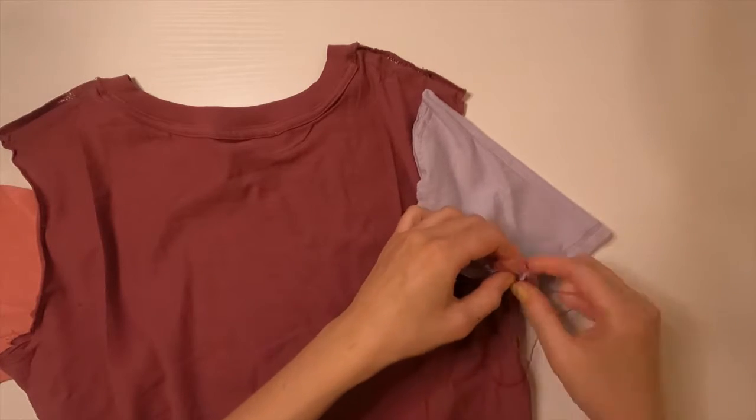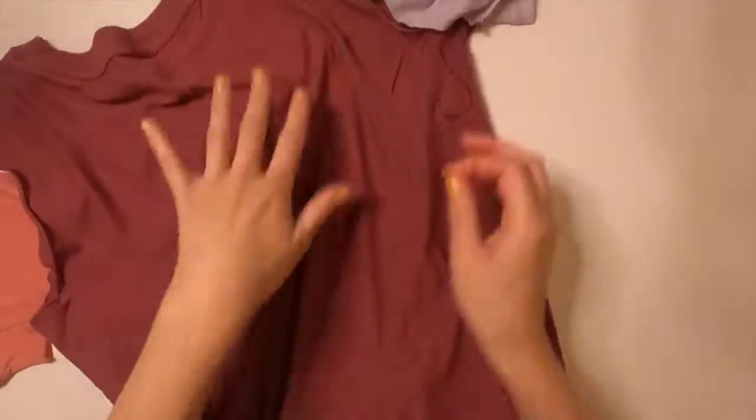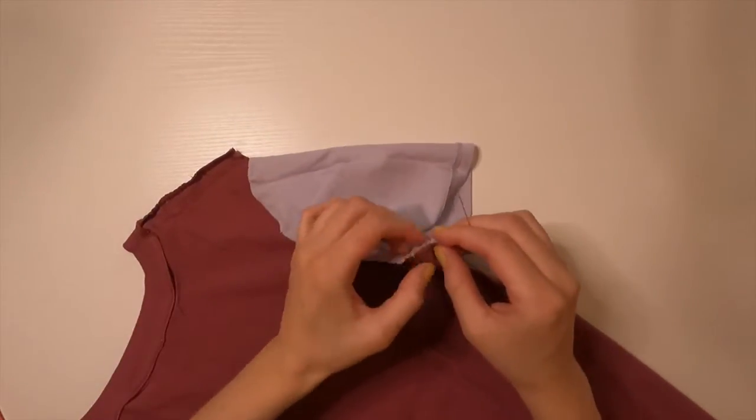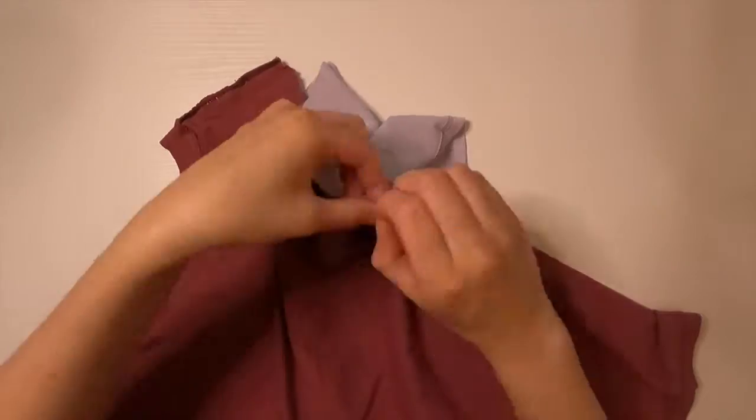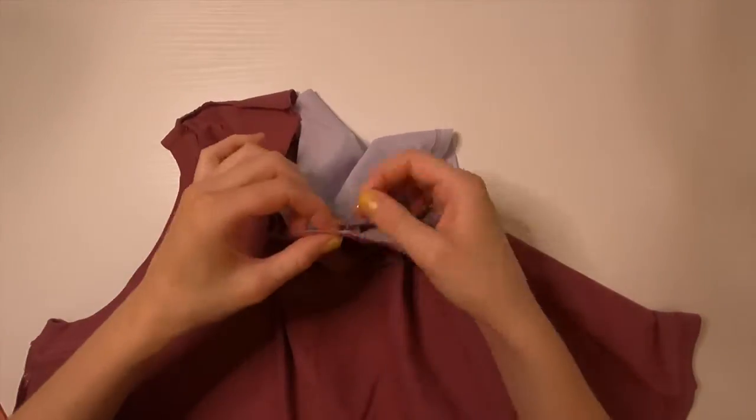I'm using the holes from the original stitching to determine where I should place my stitches to reattach the sleeve to the shirt. It's also worth mentioning that the holes from the original stitching appeared better on the lighter color fabrics.